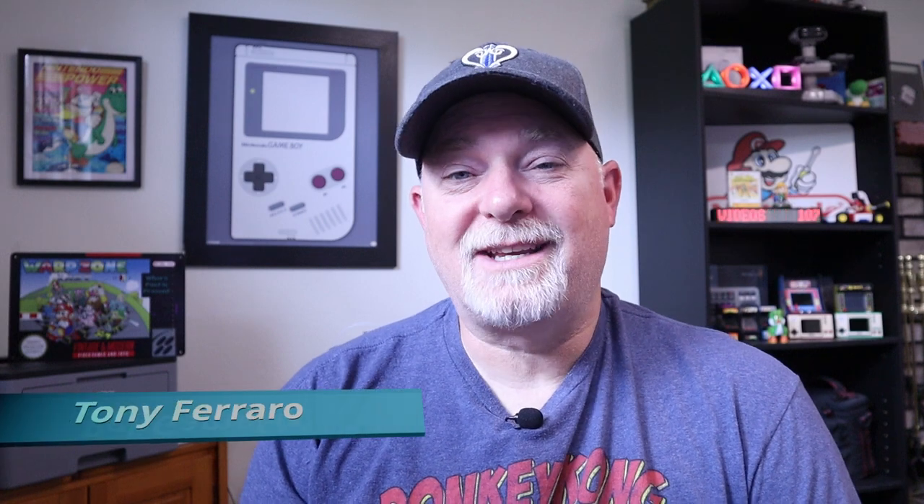Hey, welcome back to the channel. Do you have a Wii U controller, whether it's the tablet or the Pro controller, that's starting to drift and makes games like Zelda Twilight Princess impossible to play? Well, they do have the same problem as many of our other controllers with standard gimbals, and fortunately, in the Wii U tablet, it's a pretty easy fix.